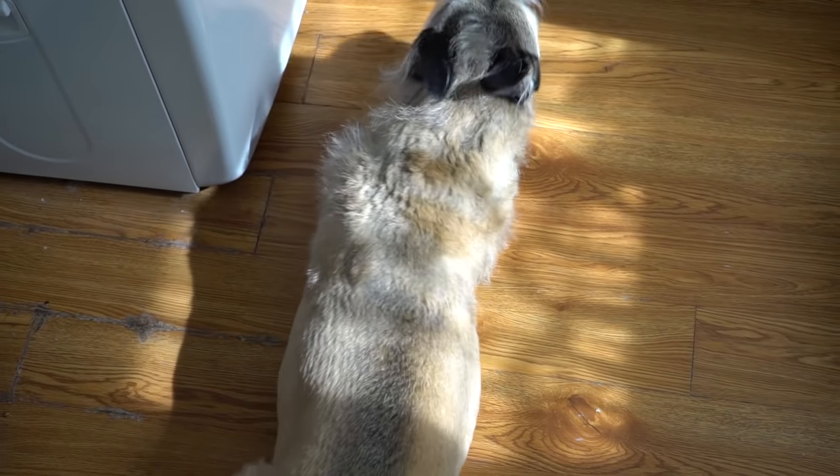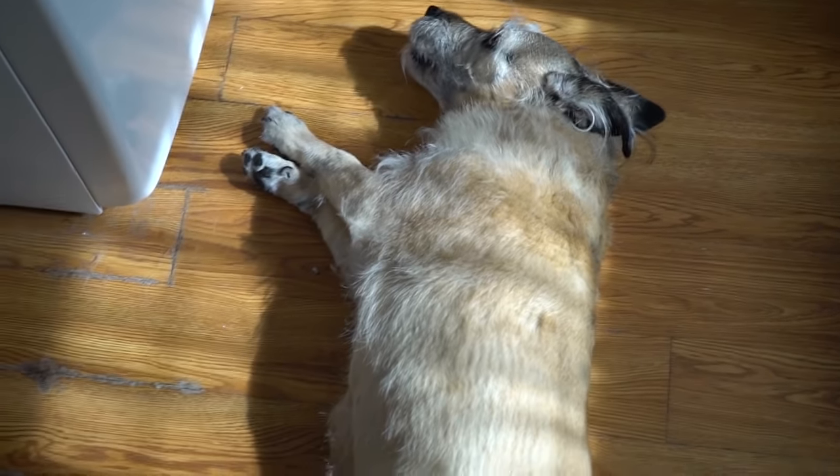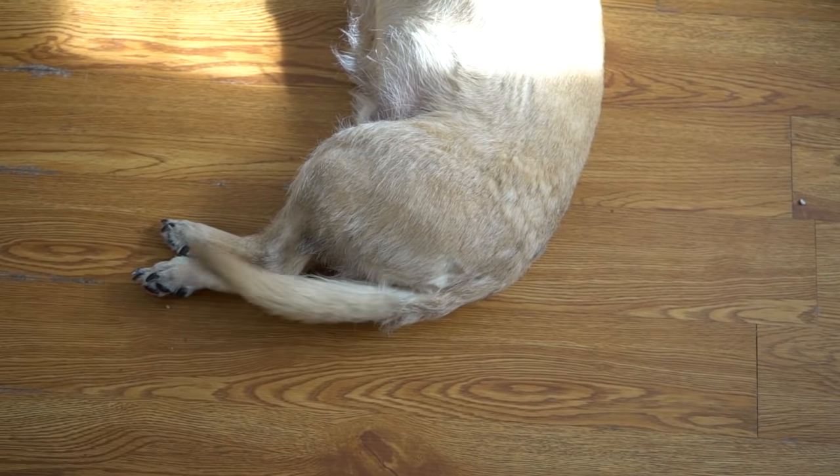And Bean is just laying in the sunshine. Did you hear me say your name, Bean? You know you're on camera? Yeah, look at your little waggly butt. Just being a cute little beanie ween.